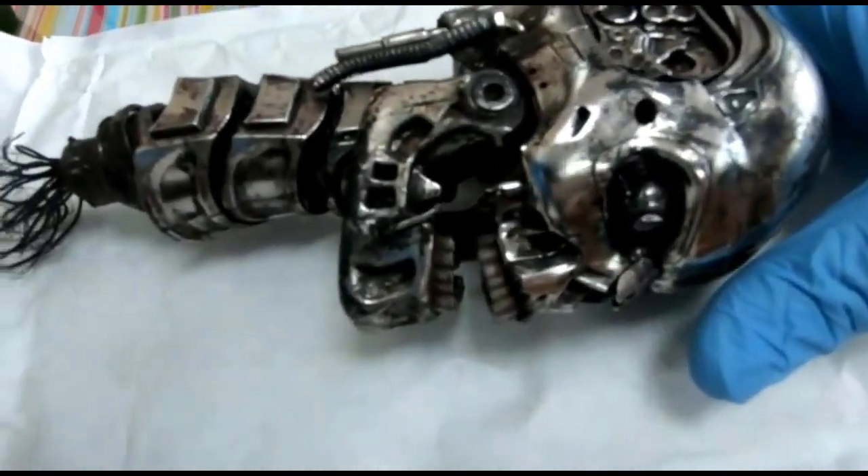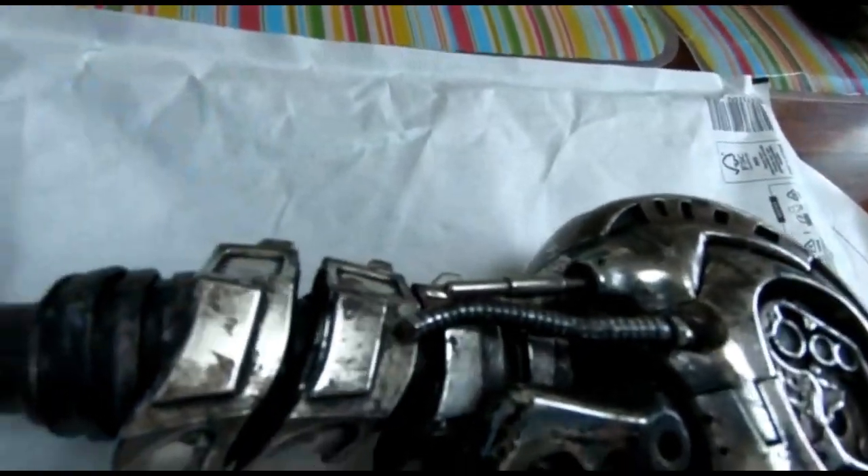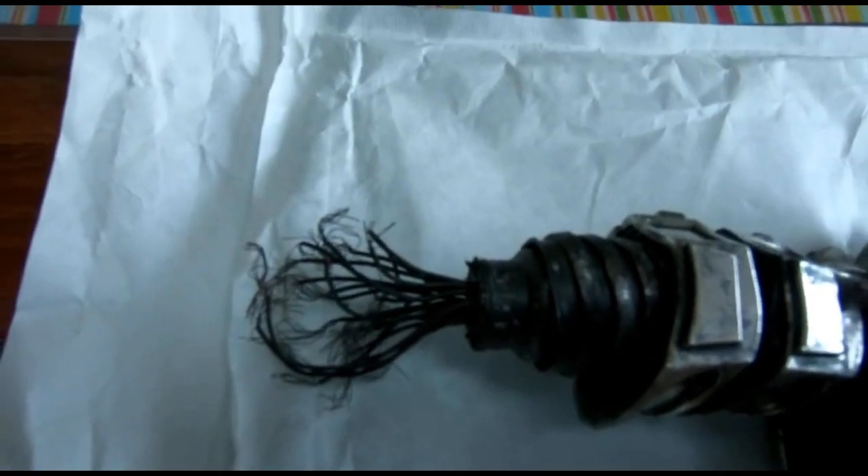As you can see it's heavily, heavily weathered. The neck has all been cut, the pistons are all broken at the ends and frayed, and you've got all the wires sticking out the bottom part for the actual neck on this.